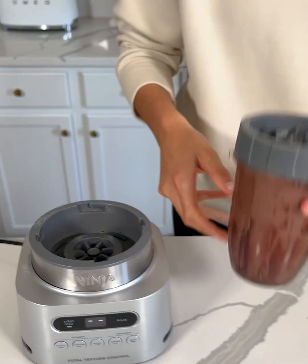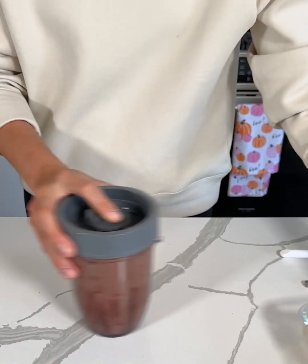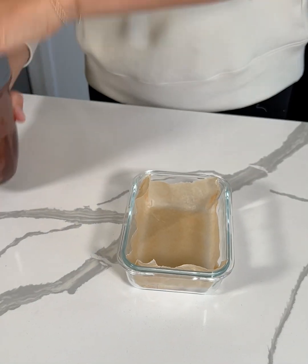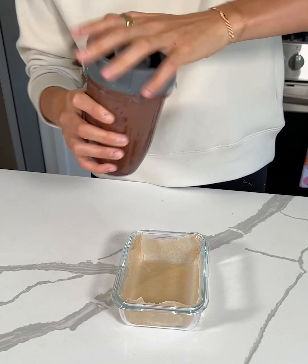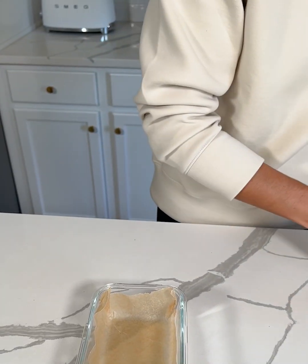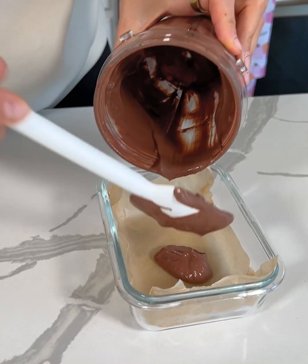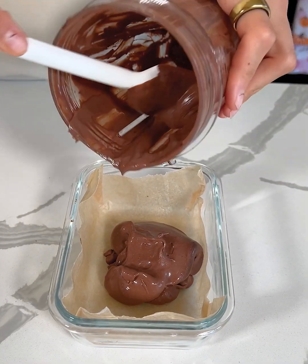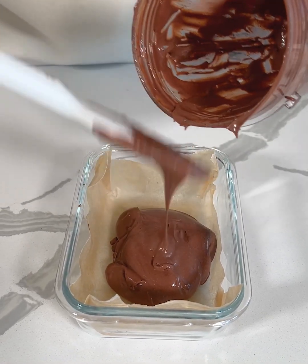Okay, from here I'm gonna set my blender aside. I have a small dish lined with some parchment paper. Let's make sure all that from the top goes into the blender, and now we're just gonna take our spatula and transfer this right into our baking dish. Make sure you get it all out of your blender — that's honestly the most difficult part of this recipe.